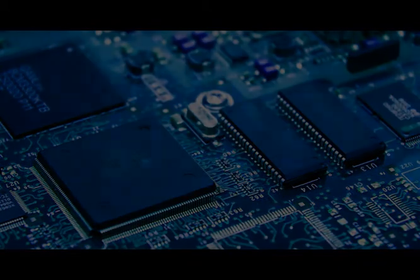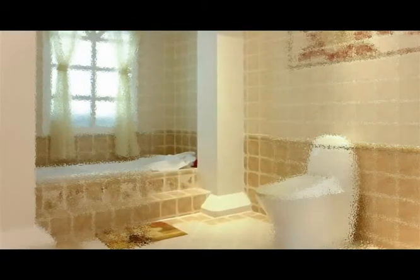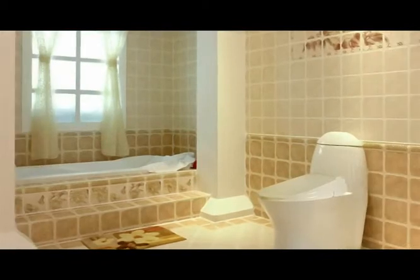At BioBidet, we require a product to emanate brilliance in quality and ingenuity that exceeds expectation for it to join our line of luxury models. Continuing the BioBidet legacy at a remarkable value, the Harmony BB400 is truly the pinnacle of practicality.